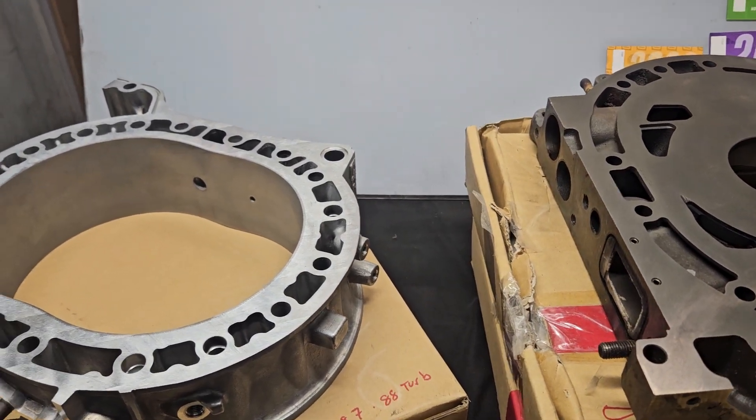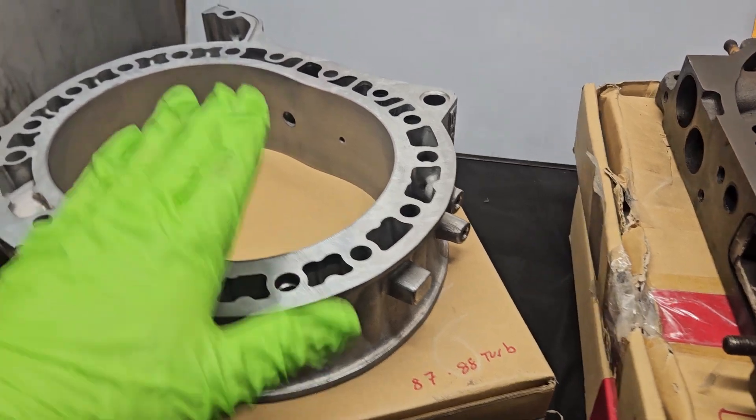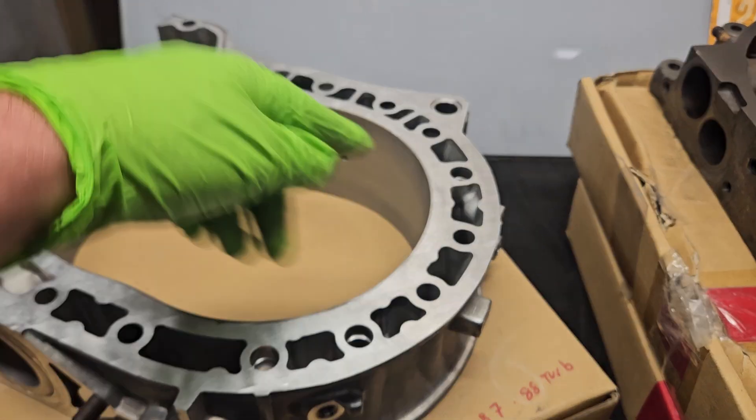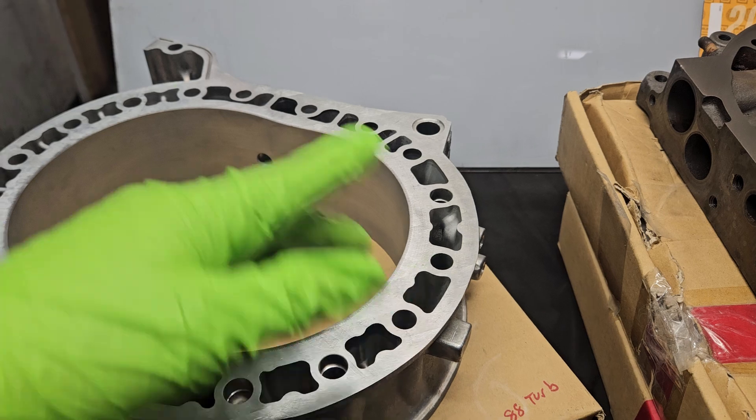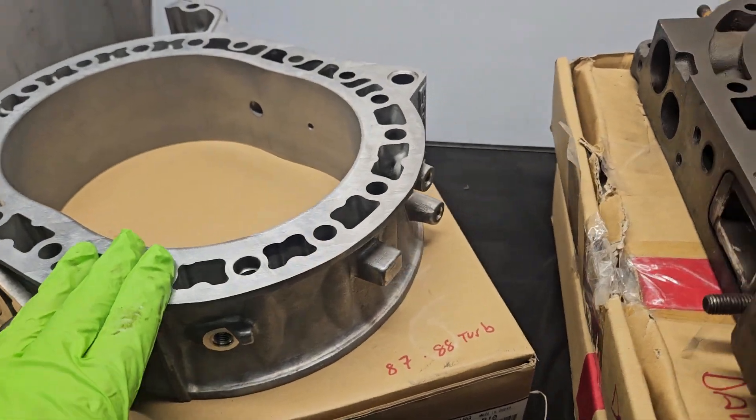So I think we all know rotor housing — we can talk about this a little more in a moment, we'll come back to it. But the aluminum rotor sits inside of it, basically housing the rotor, creating the chamber — rotor housing. Pretty easy to refer to.